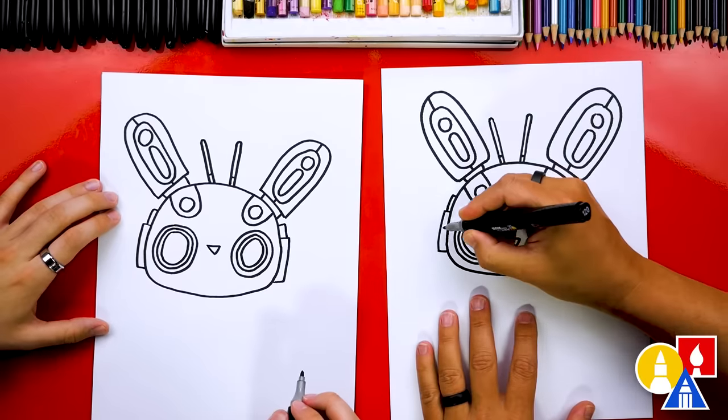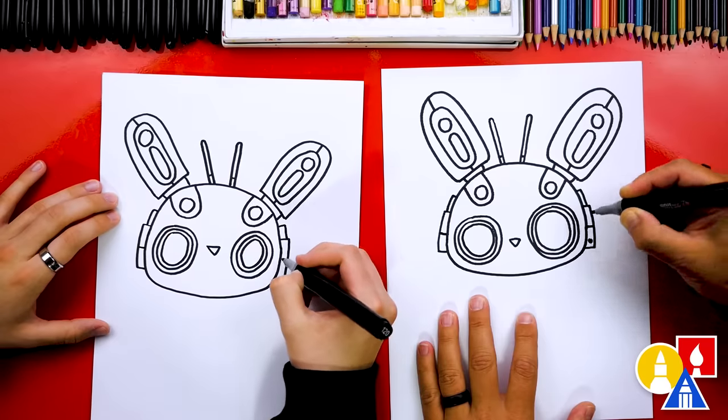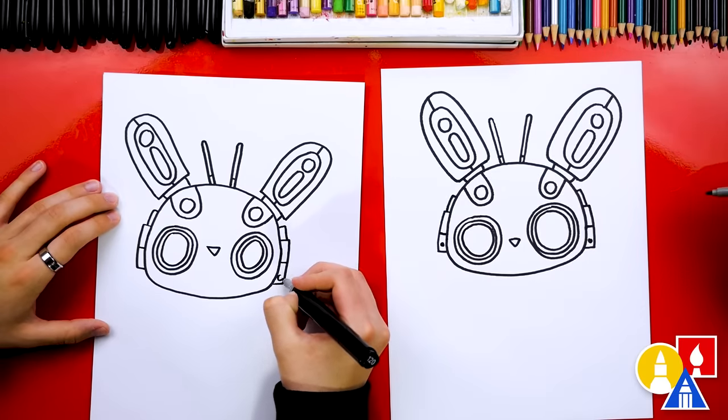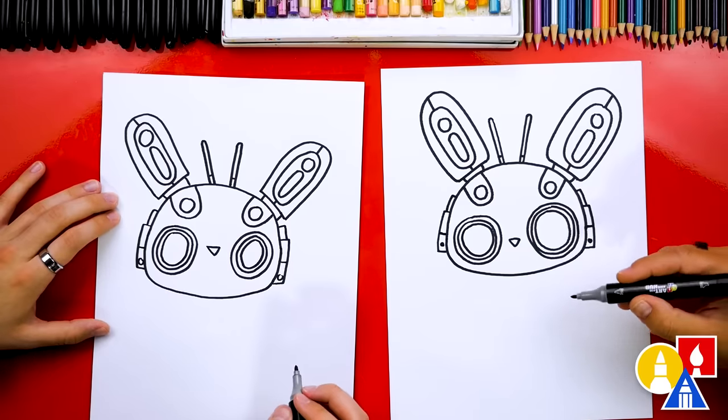I'm gonna add another small little line that comes up and back in on each side. It kind of looks like headphones — almost like our DJ bunny! I'm gonna add another line and maybe a circle down at the bottom. Now let's move on and draw the body.